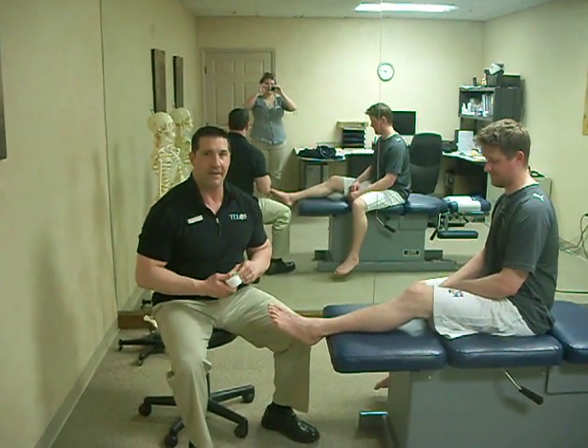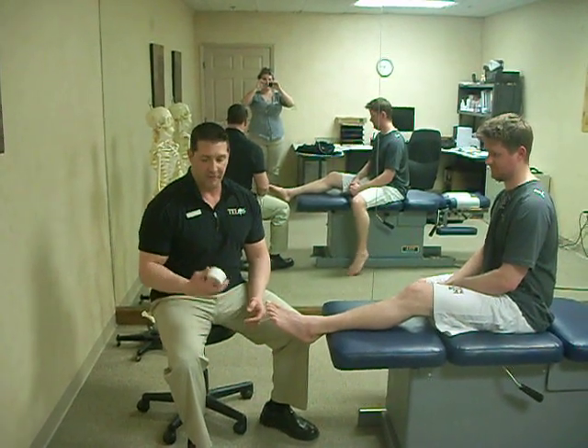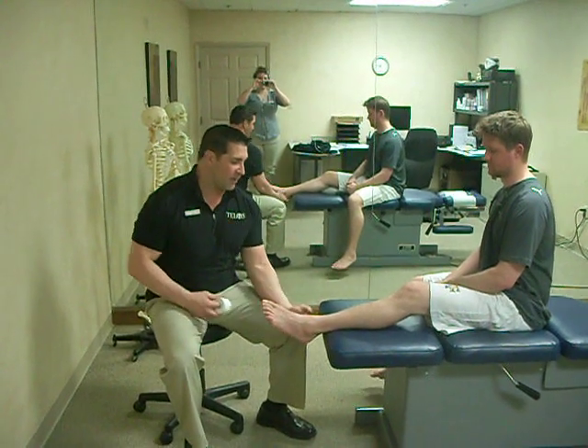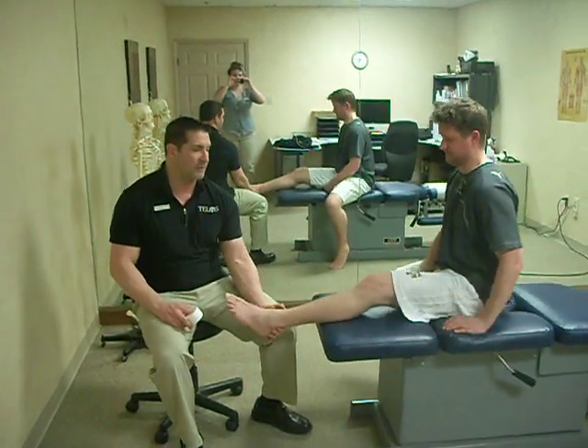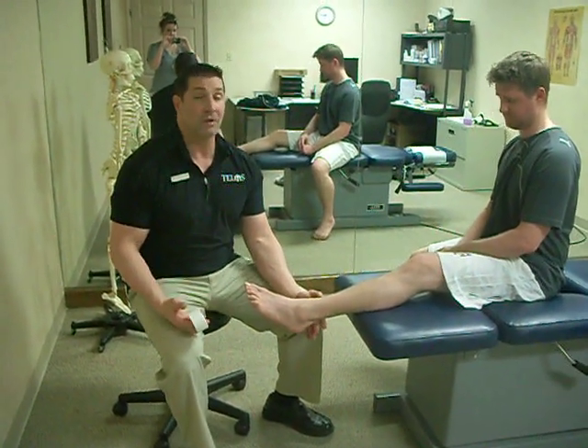Today we're going to go over a taping technique that I use for patients with acute cases of plantar fasciitis. It's an old podiatry taping technique called the Lodi. It's a very effective taping technique to take the pressure off the attachment side of the plantar fascia to allow it to heal faster.